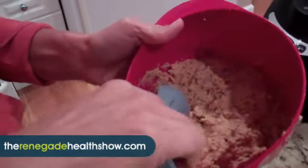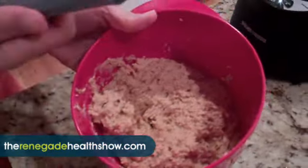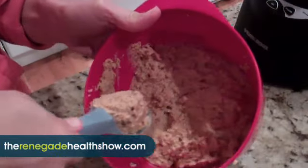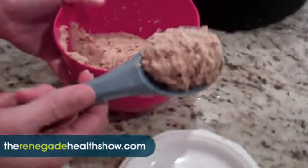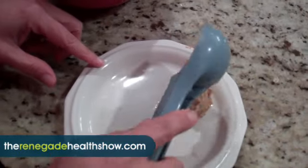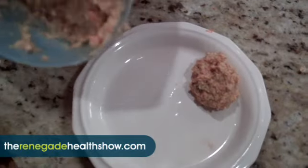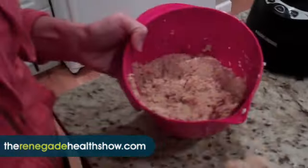My mother-in-law has this nice little ice cream scoop, so you can use an ice cream scoop to portion them out at the right size. Ideally you want to dehydrate these, but since we don't have a dehydrator we're just going to eat raw cookie dough — and there are no raw eggs or anything like that.